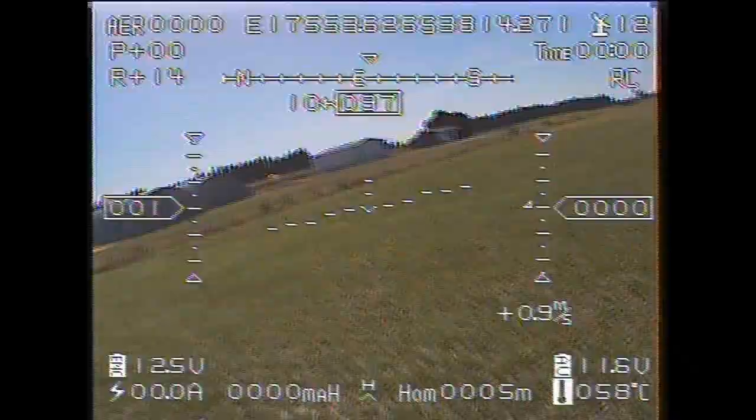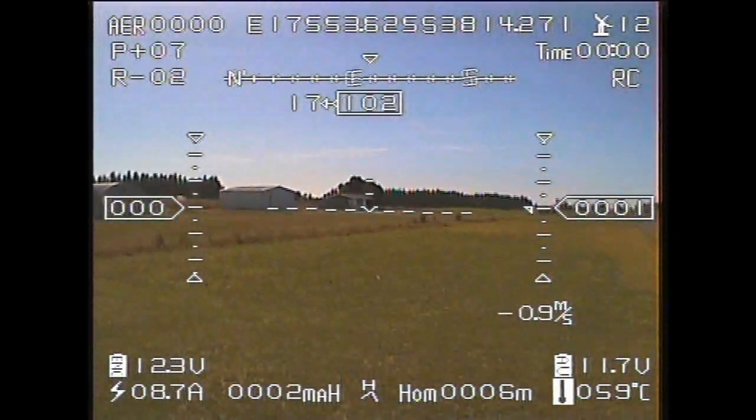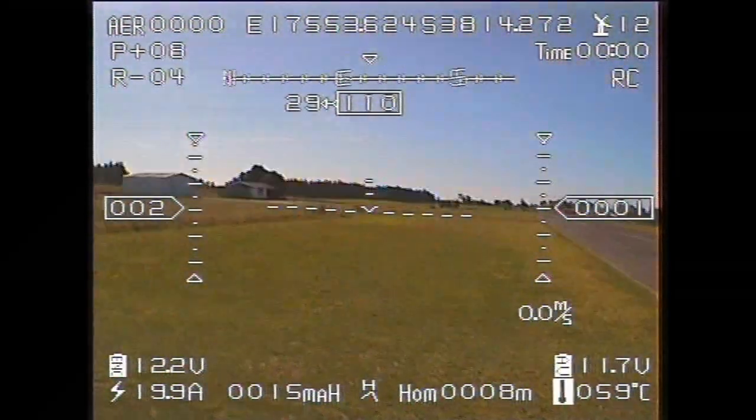I'm just lifting the model up in preparation of launch. Notice the visual disturbances on the picture — that's caused by multi-pathing. The signal from the transmitter on the model is bouncing off the ground and interfering with the direct signal.